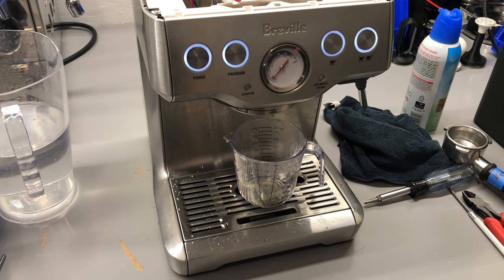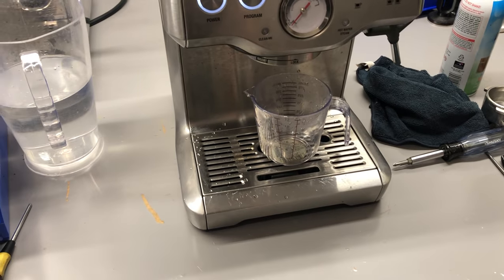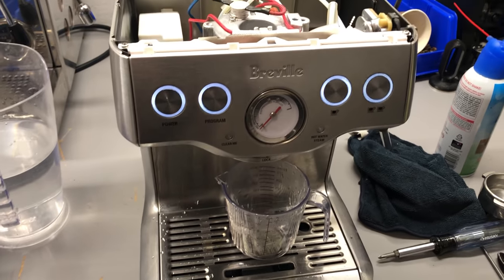Hello, and in today's video we'll learn how to reset the factory settings on this Breville Espresso machine.